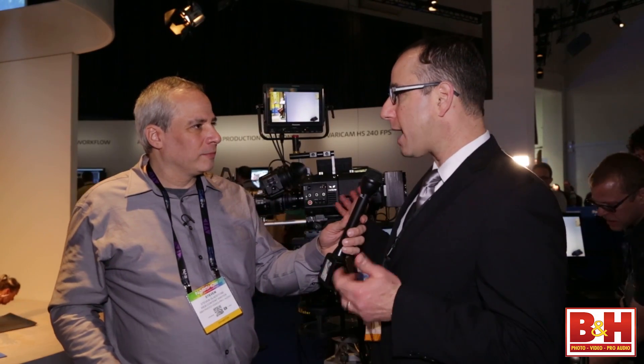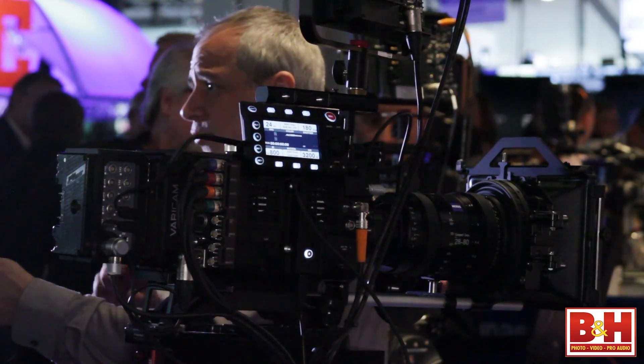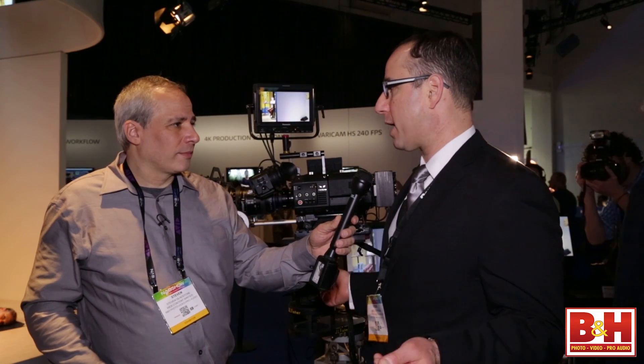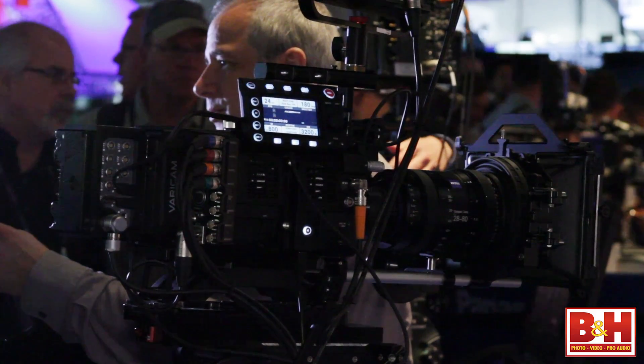This is our first 4K camera. It's not just a 4K camera — it also records 2K, records HD, records proxy. This is our first super 35 millimeter single sensor for Panasonic with PL mount. It allows customers to record 4K in-camera on our new Express P2 card while simultaneously recording 2K or HD along with proxy on micro P2 cards.